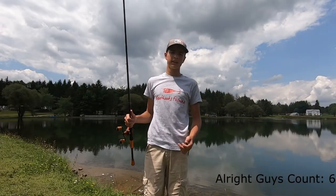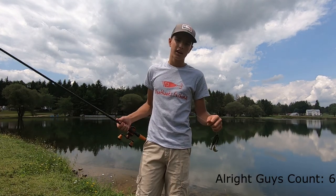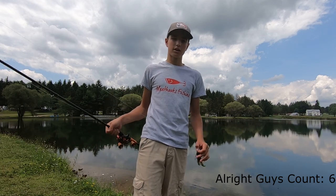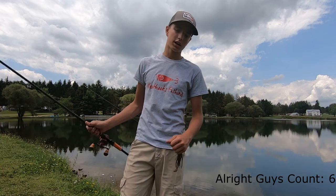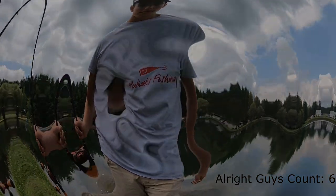Thank you for watching this video. If you have any more questions about jig fishing — like what line I'm using — I use 17-pound test, but you could use 30-pound braid with a 15 or 17-pound leader of fluorocarbon. If you have any questions about line or the rod I use or anything like that, just comment down below. Make sure to like and subscribe and we'll see you guys later.